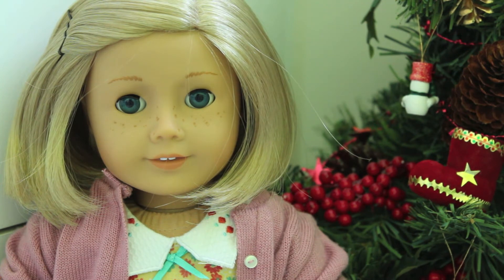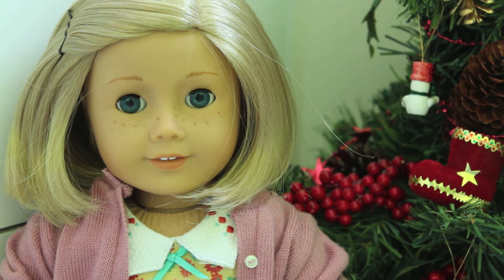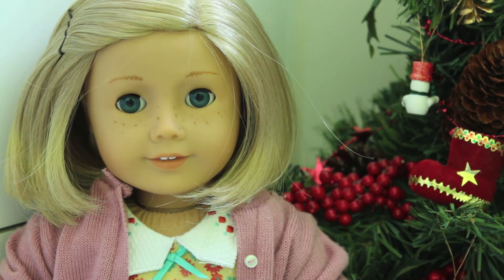Tip number three is bokeh. To get bokeh, you have to use zoom — you cannot get bokeh without zoom. Basically, you set your doll up in front of your Christmas tree, zoom in on her face and focus on her face, and then the lights on the Christmas tree will become little dots of color. They look really cool. You can also get it with trees.